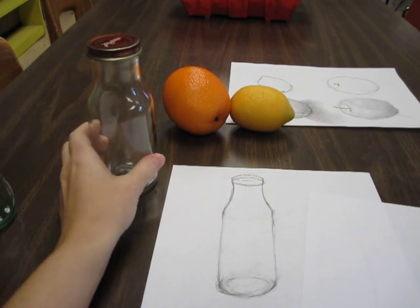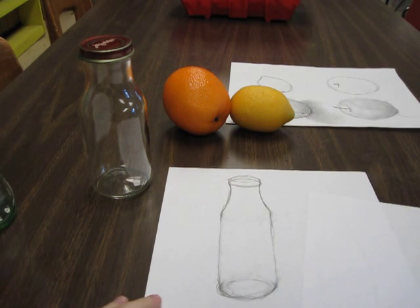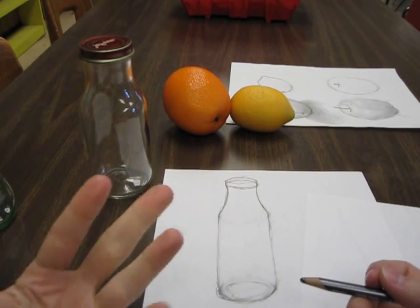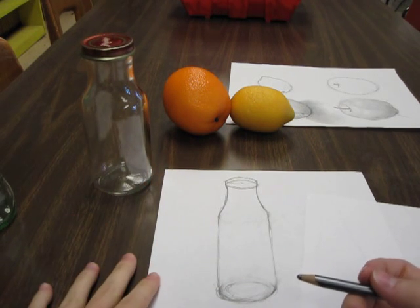Now, if it's just sitting on the table, all it's going to reflect is the table, which isn't such a big deal. So we're going to try our best with this. This is really tough and lots of people have trouble with shading bottles — lots of adults even. So don't worry about it if you're having trouble.